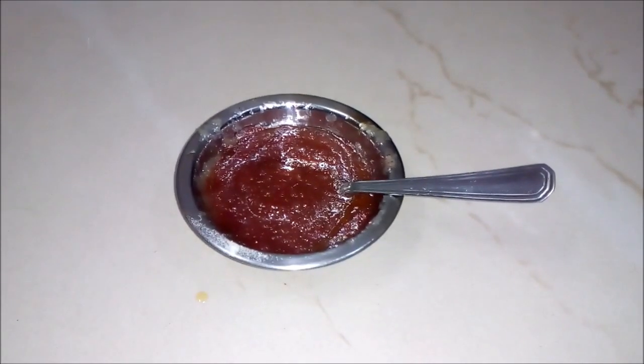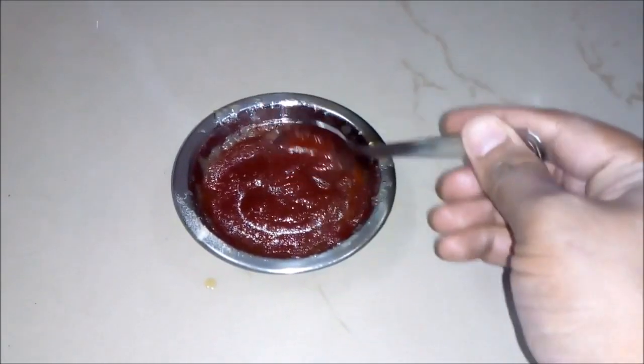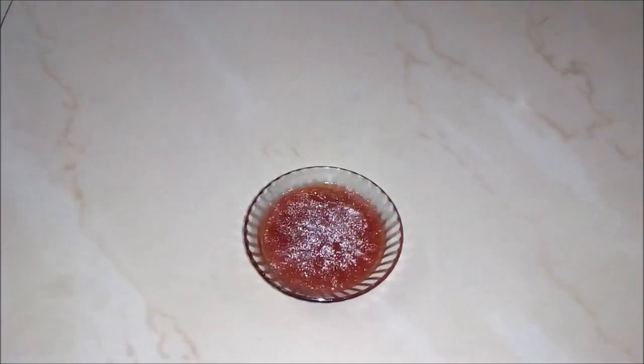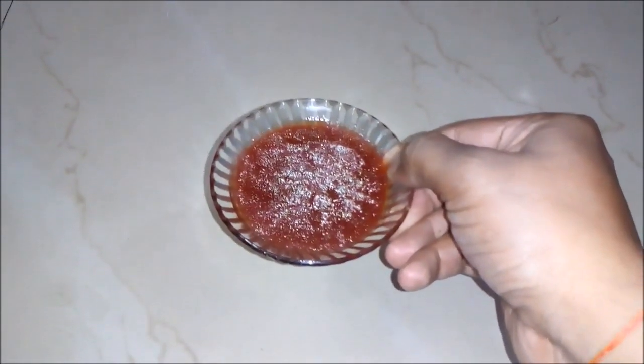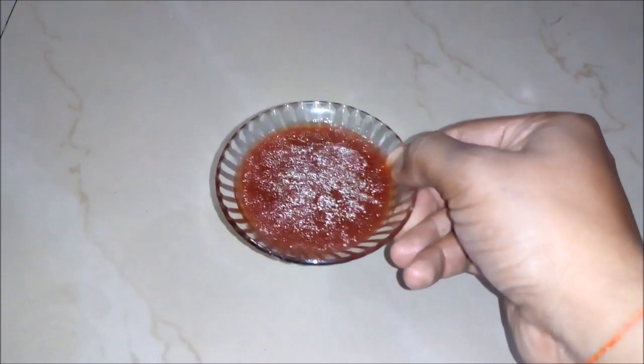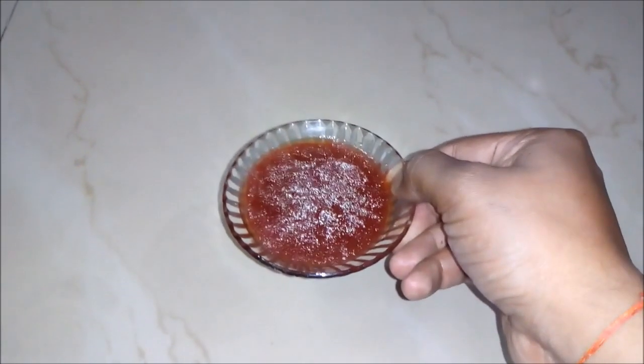Now you can see our gelatin paste is ready. It's having a rose fragrance and a red color. Lastly, we will put this liquid into a refrigerator for around 7 to 8 hours to make it cool down and get the air freshener gel or car perfume gel.